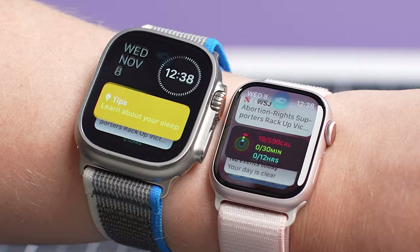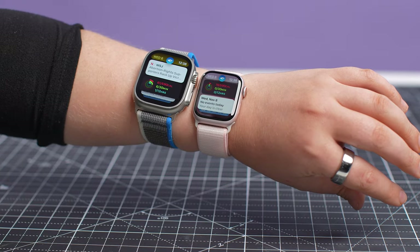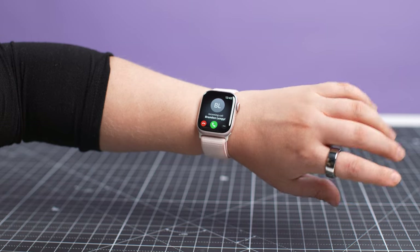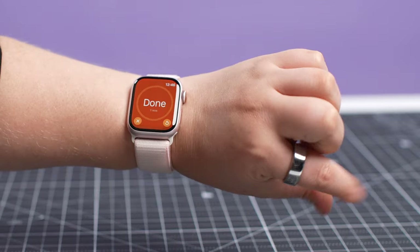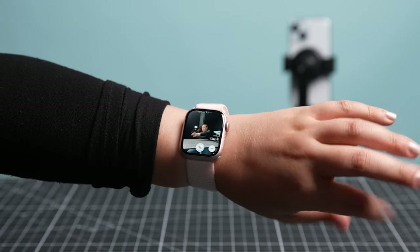Powered by a proprietary algorithm in the smartwatch processor, Double Tap lets you carry out certain Apple Watch functions by tapping together the index finger and thumb of your watch hand twice. Double Tap can be used to answer phone calls, dismiss timers, respond to texts, pause music, control the camera remote app, and more. It's seriously my new favorite Apple Watch feature in years and could be reason alone to upgrade.